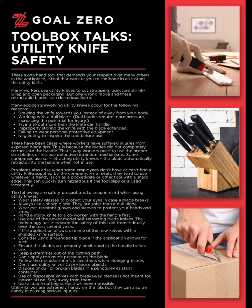There have been cases where workers have suffered injuries from exposed blade tips, because the blades did not completely retract into the handle. That's why workers need to use the proper size blades or replace defective retraction mechanisms.